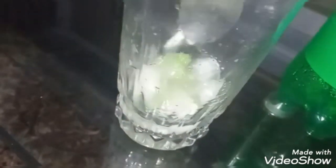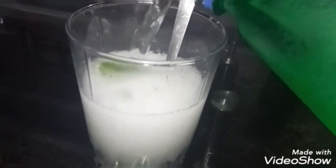Add few ice cubes and mix it really well. After you mix it, we will add our Sprite. I'm not using soda here because it's not that easily available, and Sprite we all love and drink.